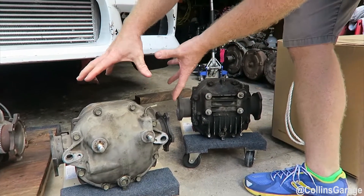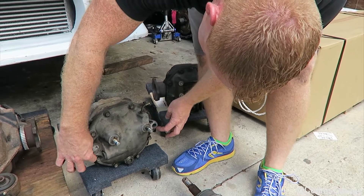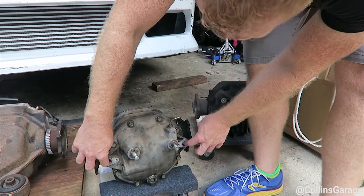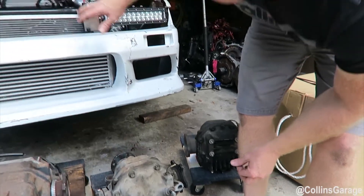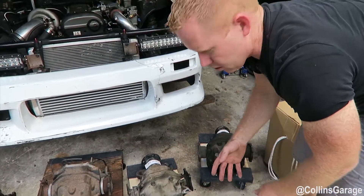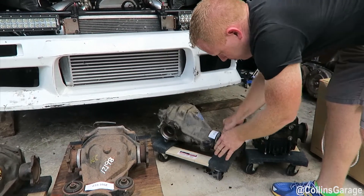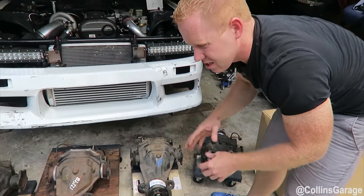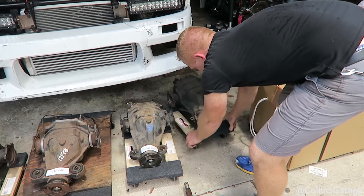The 97-01 Q45 has a different configuration — you can unbolt the cover and swap it. However, it has two speed sensors and two reluctor gears; you can use one of those speed sensors for a speedometer on your 240 if you don't have an ABS differential. A good affordable way to get the power down would be the 97-01 Q45. The gearing is 3.7, which is a little lower than the 4.08 S13 differential.